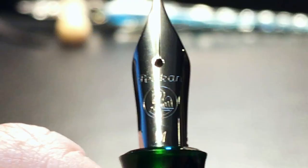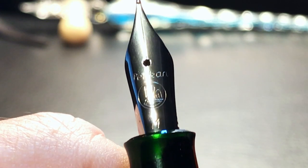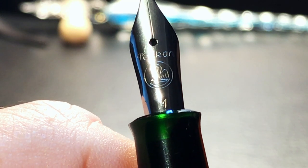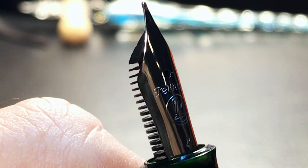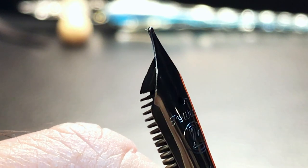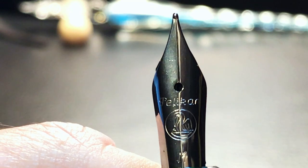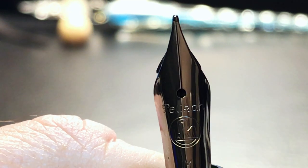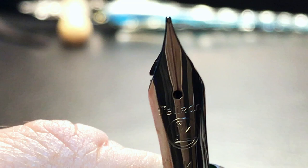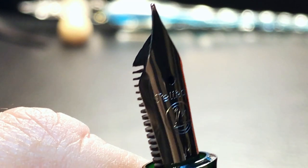Seeing the nib close up, we see the word 'Pelikan,' the Pelikan logo, and an 'M' for medium, along with the plastic feed. One thing I note is that the plastic feed is slightly larger in diameter than the nib itself, so when you look at it from certain angles you see the feed sticking out from behind the nib. I think that's a little odd — it has no effect on performance, just aesthetics.